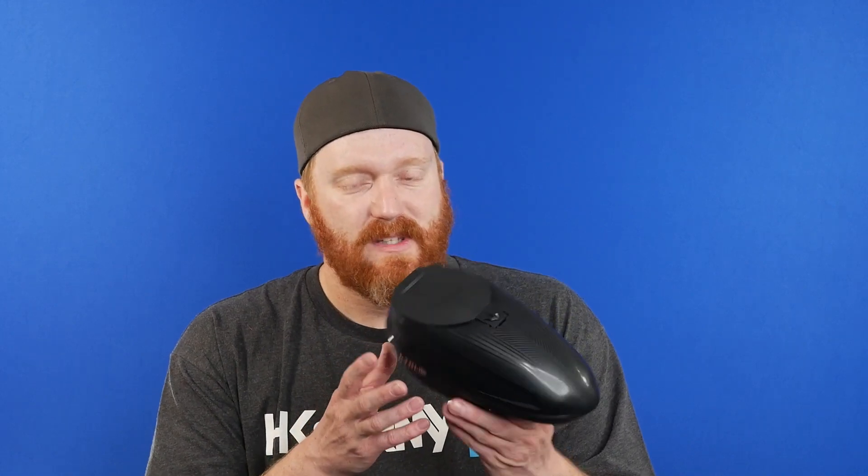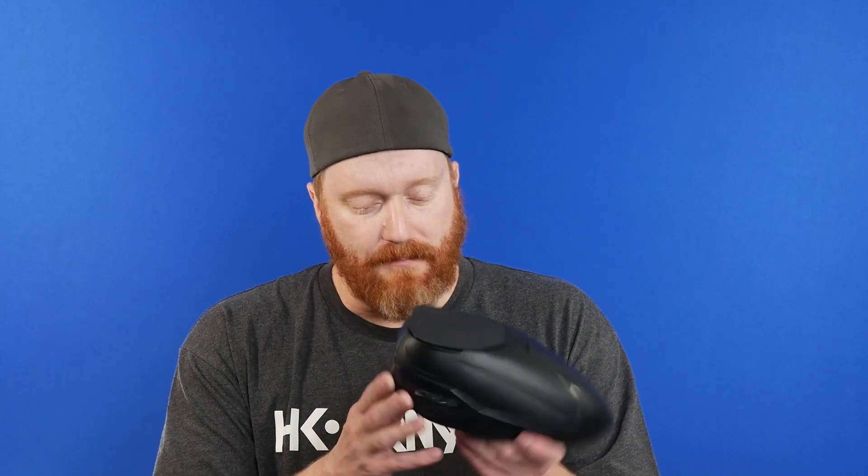I loaded it up this weekend and shot it in the backyard — seemed okay. Can't wait to take it on the field once I get the ramps and the speed feed, see how it does on the airball field. The button's at the bottom, so there's no way this guy's turning on in your gear bag, unlike the rotor — or especially the TFX, which I think was the worst one out of the ones I have.